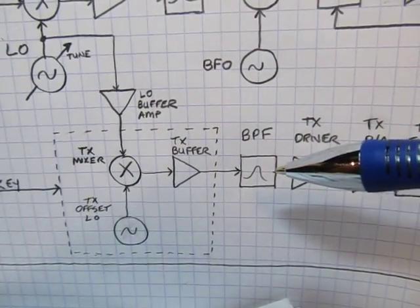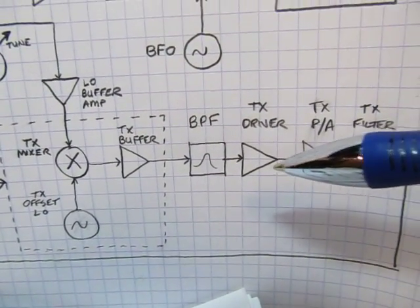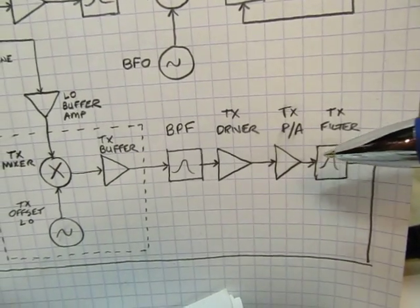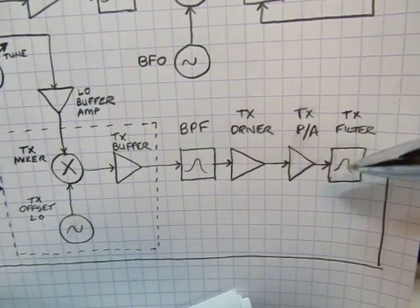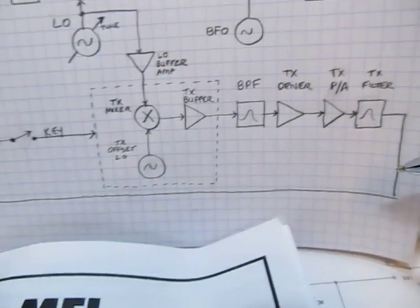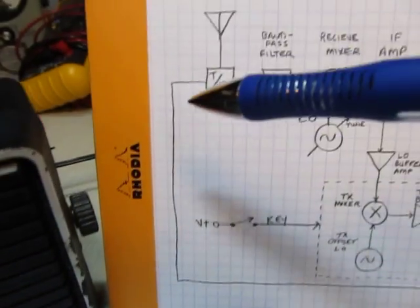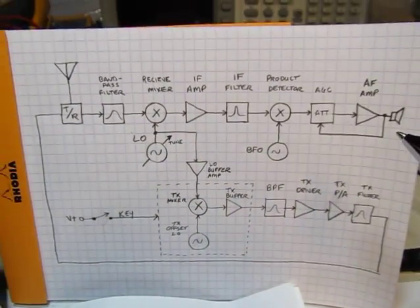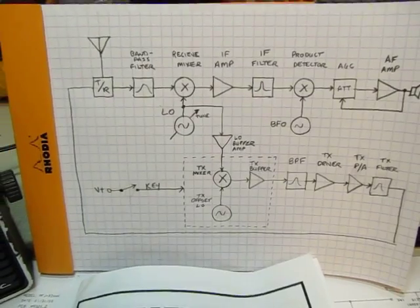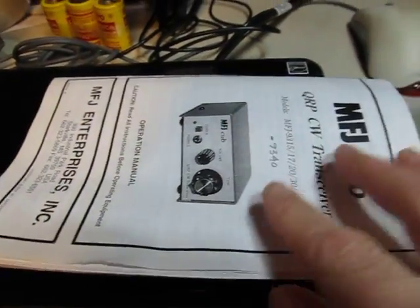Since everything is tuned with the same tune control, the transmitter and receiver are essentially locked together in frequency. Part of the alignment is to adjust the offset so that it matches the offset you get with the BFO, so you're transmitting on the same frequency you're listening to. The output of that transmit mixer goes through a buffer, a bandpass filter to select the 7 MHz mixing product, then through a driver, a PA, and a final output filter — since the PA is class C it's rich in harmonics — and then out through the transmit/receive switching to the antenna.